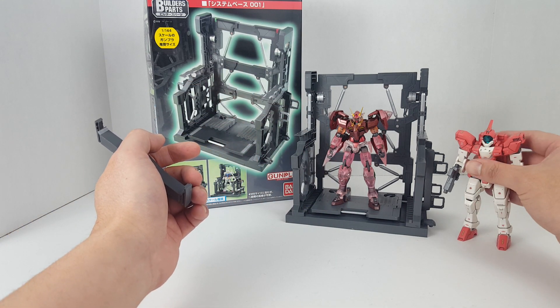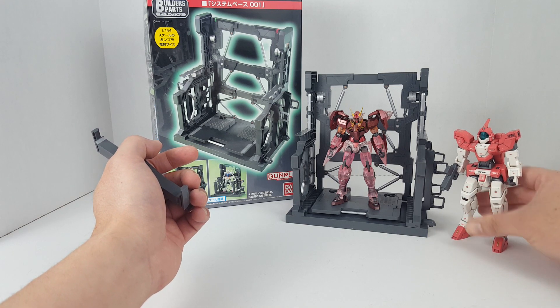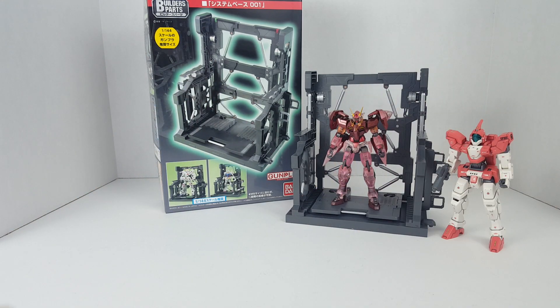Without going further into unrelated stuff, the System Base 001 is definitely something I would recommend picking up if you want something cool to display with your model kit. That's pretty much it for this video — thanks for watching.